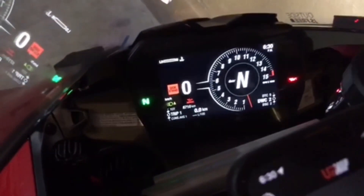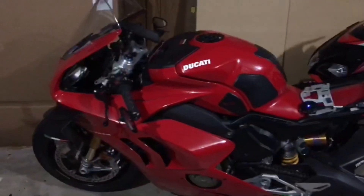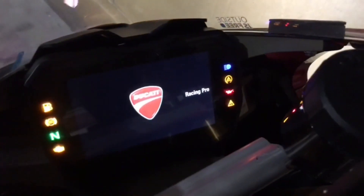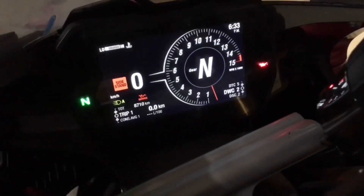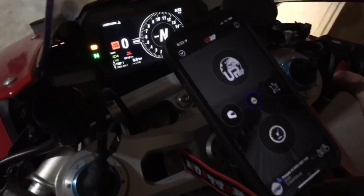The check engine light is now off. It wouldn't be a proper video without turning the bike on, so let's fire it up — 'Racing Pro' right there. That's how you know the map is on. It transfers your miles to kilometers and you can always fix that later. Let's fire this baby up.